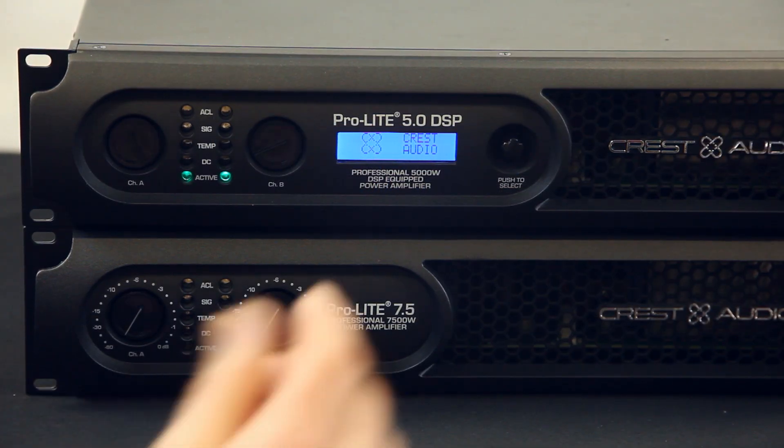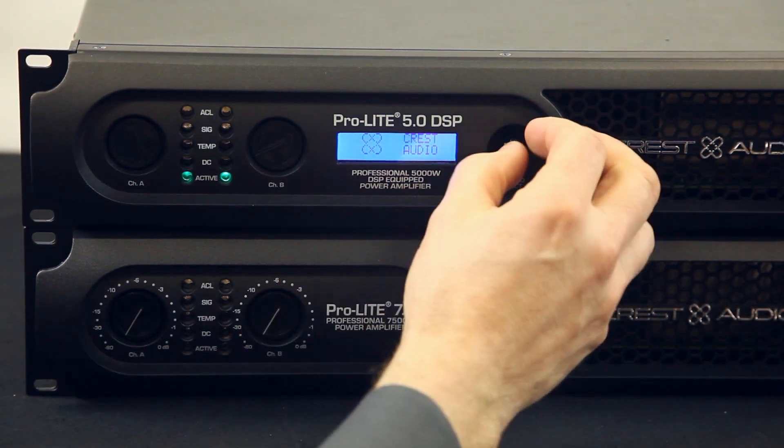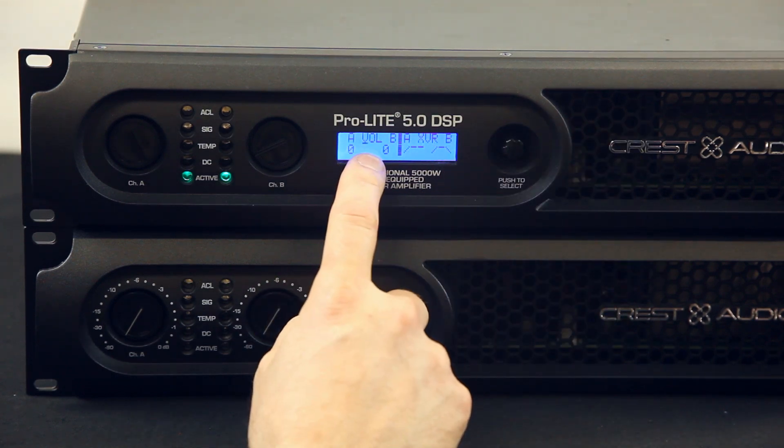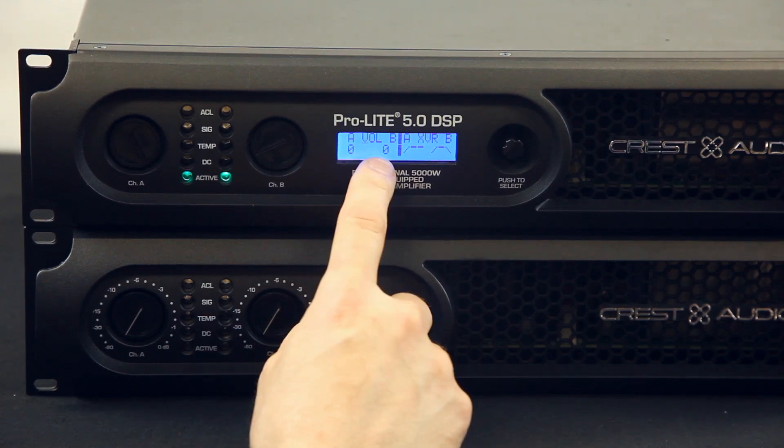I want to go through the Crest DSP with you. When you turn it on, you'll see this Crest audio display. As you turn this knob here, you'll go to each feature. So here's your volume, and zero is all the way up — that's zero dB.